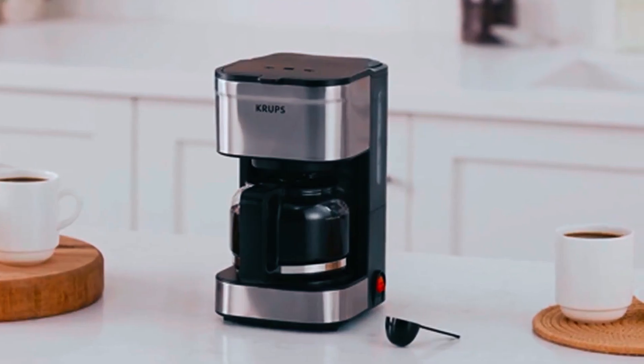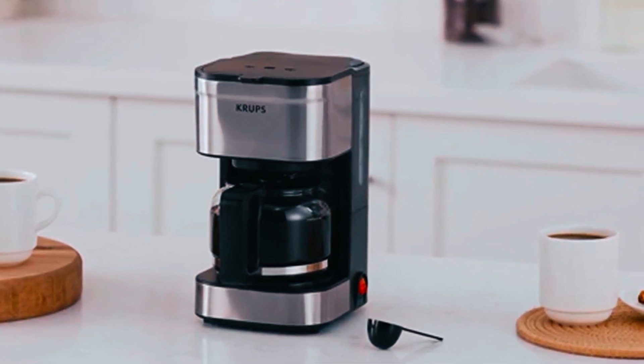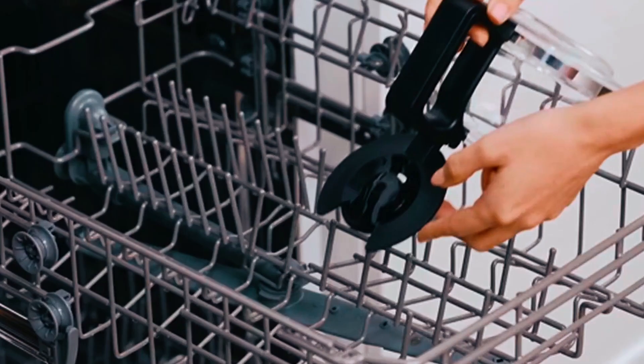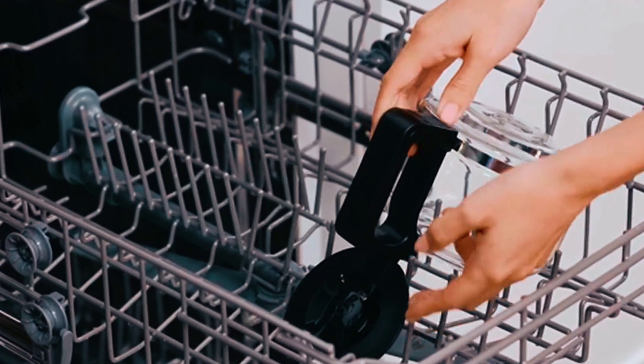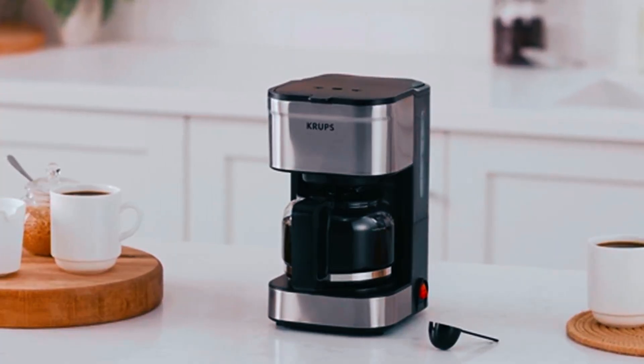It also has a pause button so you can stop it before the full amount is brewed, which is handy to get a cup quickly without pouring it out of the jug. This is great for singles or couples who share the carafe. However, it does come unlocked onto the whole machine, so you have to be careful when washing it to make sure it stays in place when pouring hot water in.